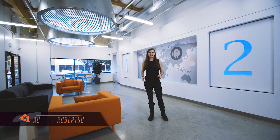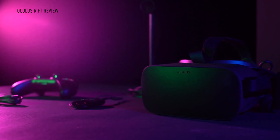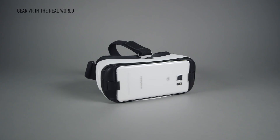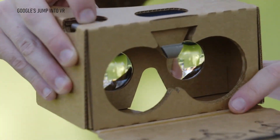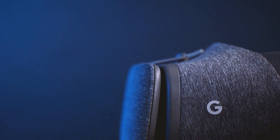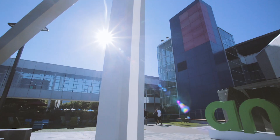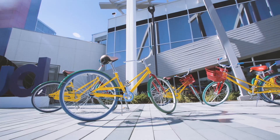Daydream View, Google's new VR headset, isn't very much like any of its competitors — the PlayStation VR, Oculus Rift, HTC Vive, Gear VR, or even Google's own Cardboard. It's soft, squishy, and feels more like clothing than electronics. But the Daydream team has spent a long time getting to that point. We went to Google's offices in Mountain View to see how they did it.